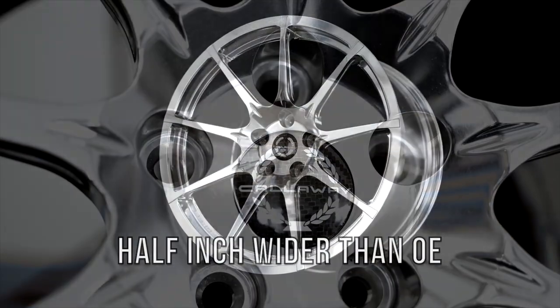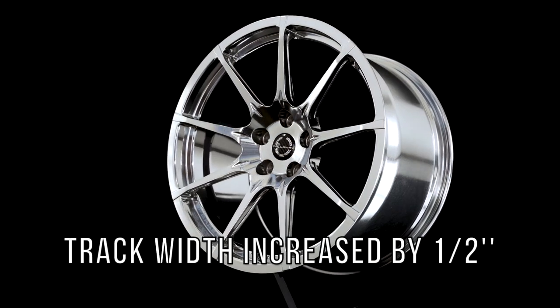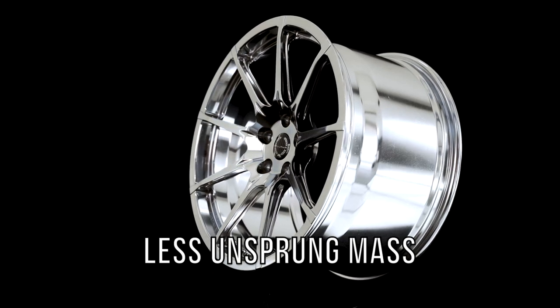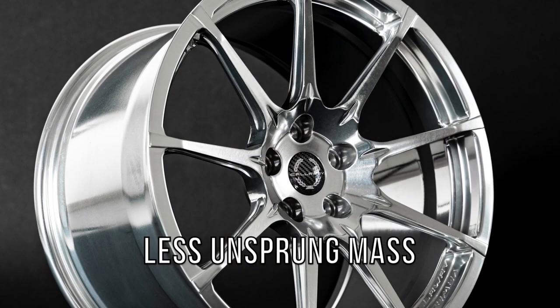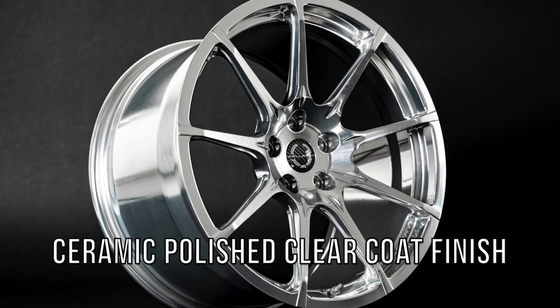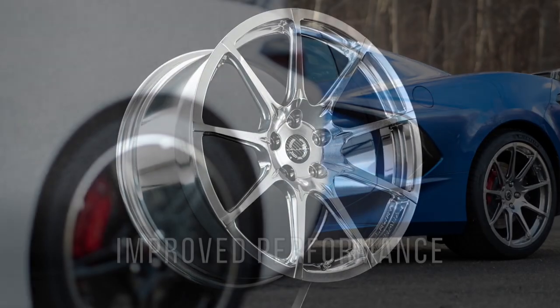Offset is slightly reduced for a flush appearance and increased track width. Reducing unsprung mass and rotational inertia offers many vehicle performance benefits, as less energy is required to accelerate, change direction, and stop the wheels.